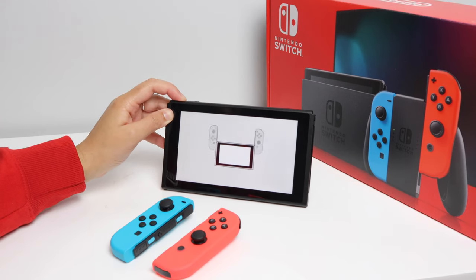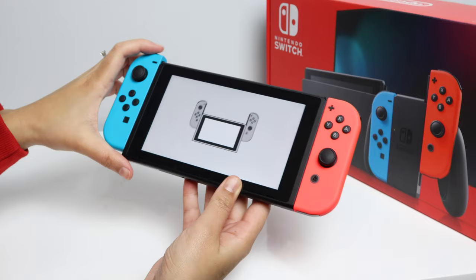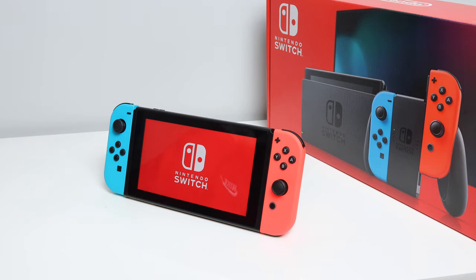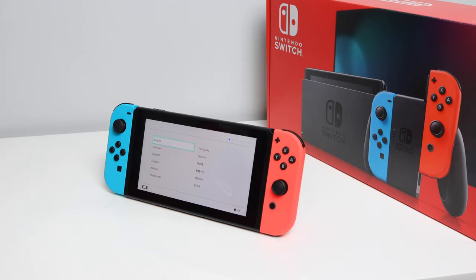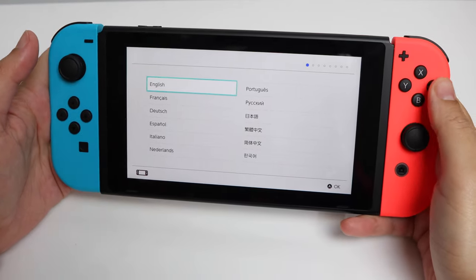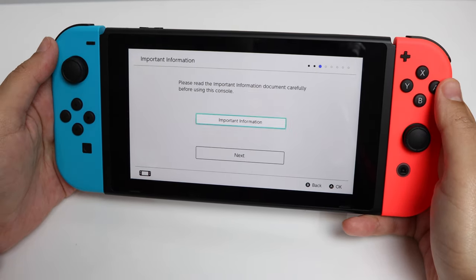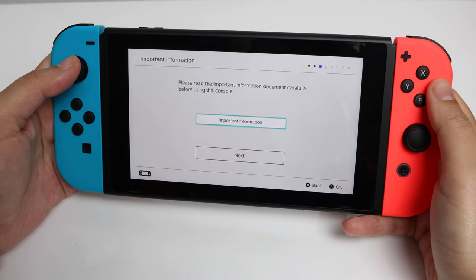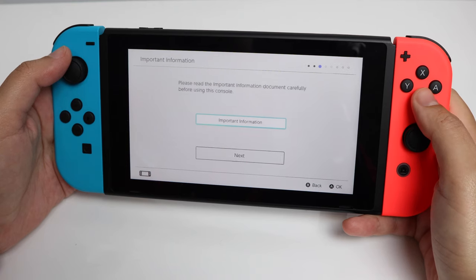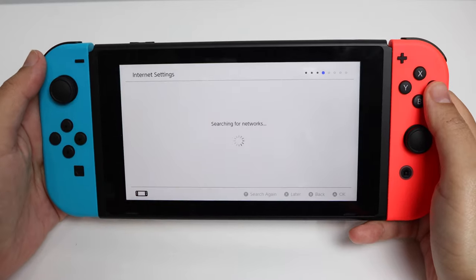I'm just going to power it on now to get it set up. It's showing that the Joy-Cons need to be attached, so let's slide those in. Let's get into the setup — selecting my language, region. We can read the important information or just skip it. We'll also need to connect to the WiFi, but I'll do that off camera.